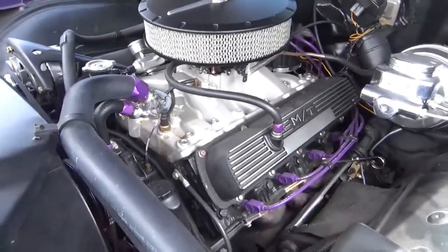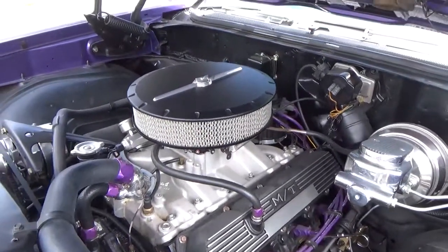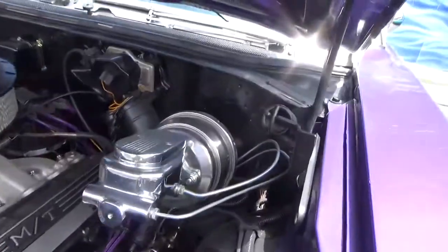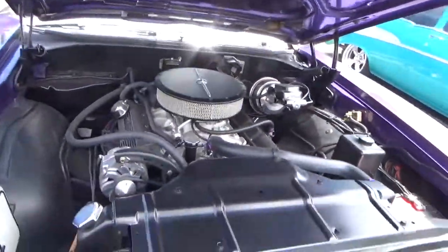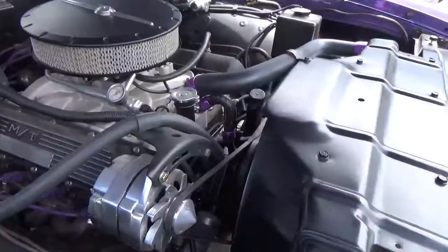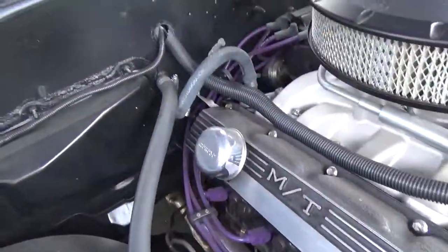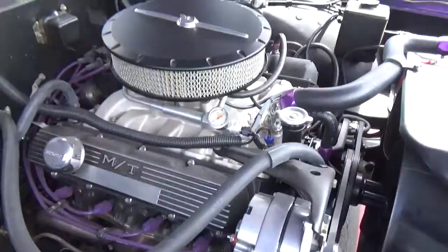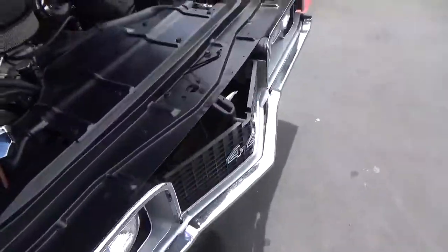They have like a wider V with smaller heads, and this is a 400 cubic inch engine. It's been updated with an Edelbrock manifold, dual circuit power, disc brakes on the front, rear drums, modern carburetor, headers, and a nice clean firewall. It looks like the heater core is all hooked up.